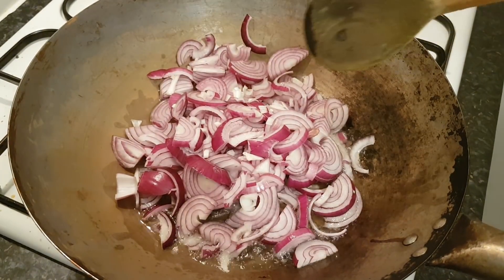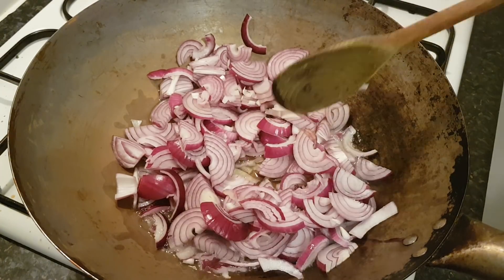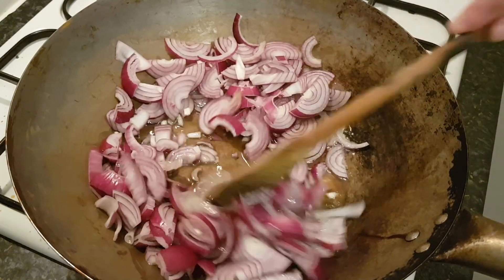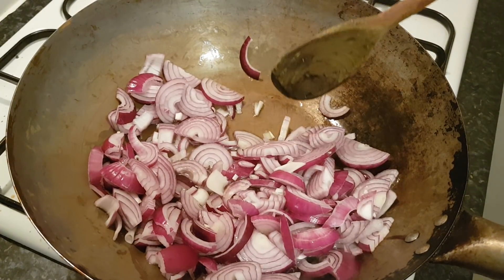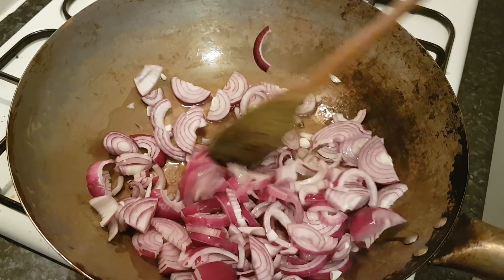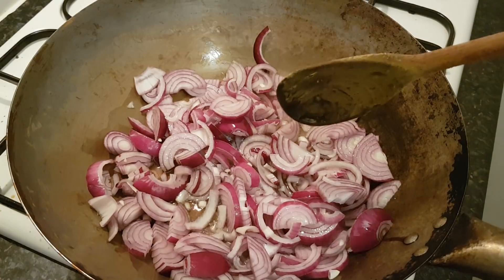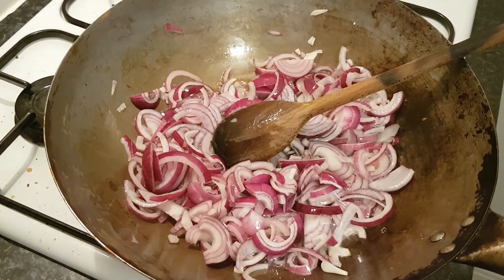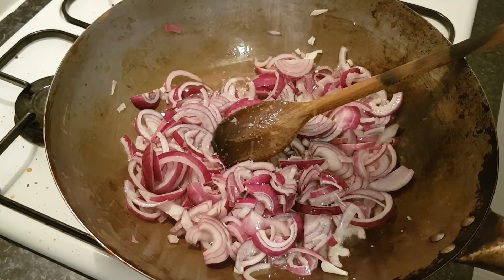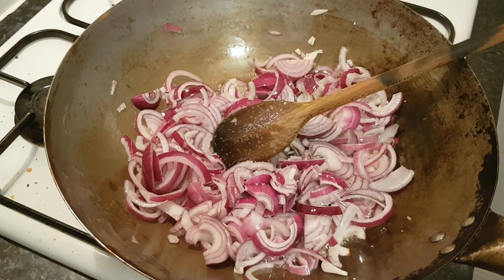I'm using red onions because they're sweeter with less water content, and I've cut them quite thin. The trick is to sauté them really well — cut them all quite uniform so they all cook the same and nothing's burning. I'm adding just a teaspoon of salt to help the water come out of those onions and help them cook evenly. We'll come back in about seven minutes.